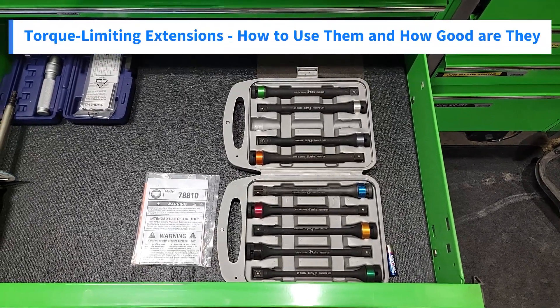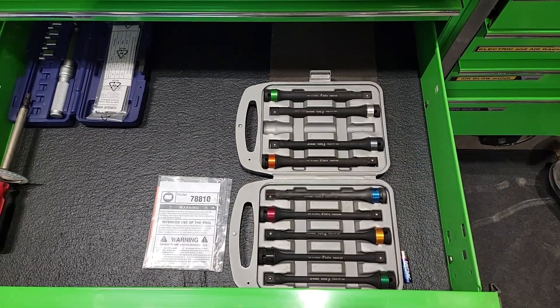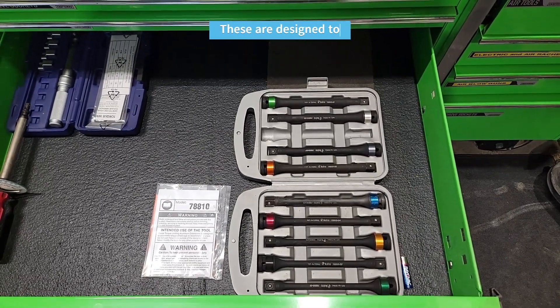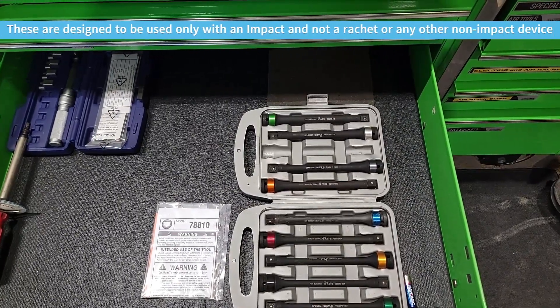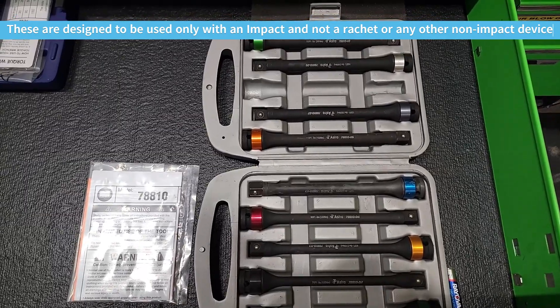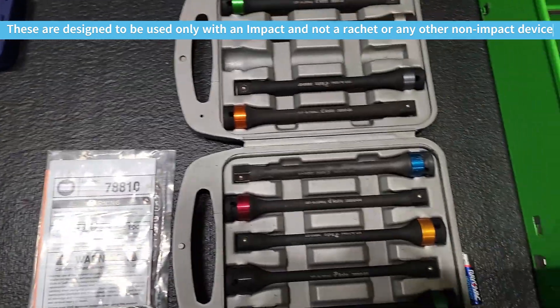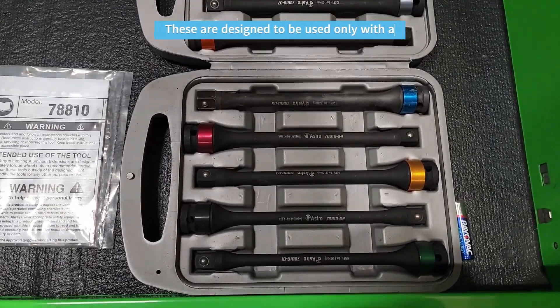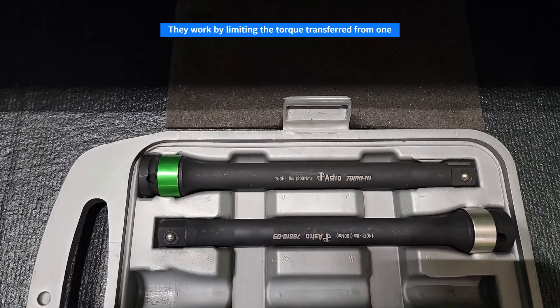In this video, I'm going to show what torque limiting extensions are and how to use them, and then I'll give a comparison to show how accurate they are in relation to an actual torque wrench. This is a set sold by Astro Pneumatic — ten pieces, ranging from 65 foot-pounds all the way up to 150 foot-pounds.